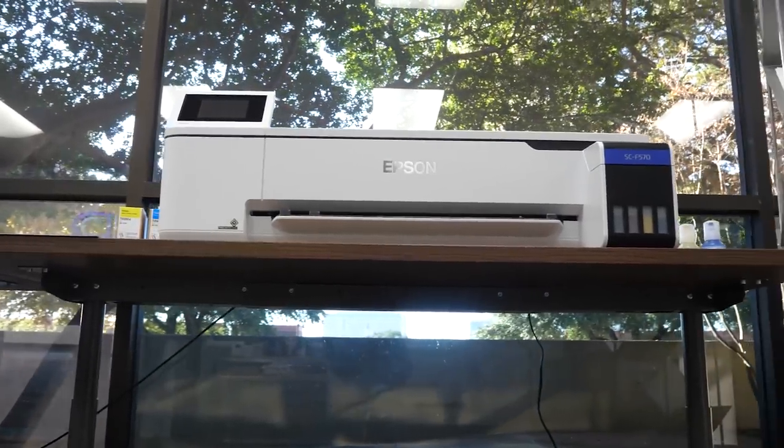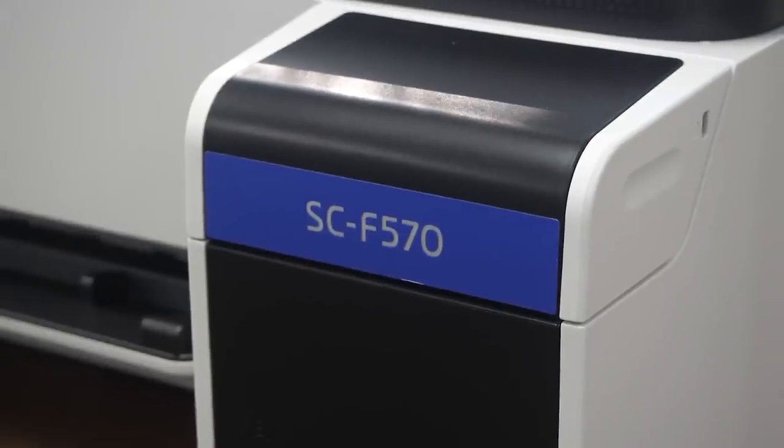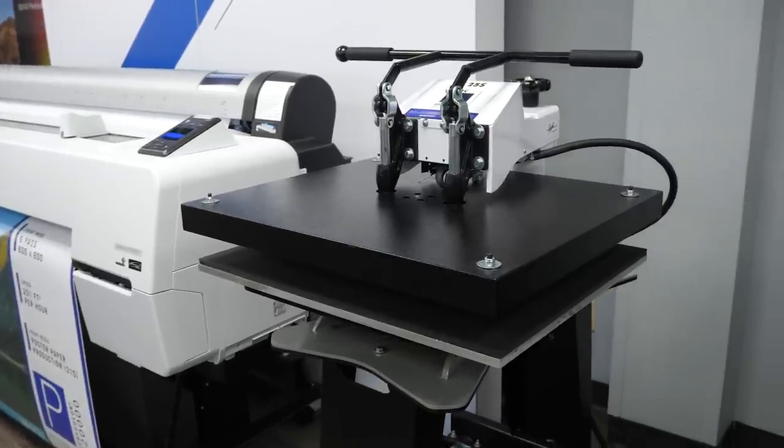This sublimation printer is in a class of its own with its large format capabilities and Epson quality at a price point for any startup or small outfit. Don't forget that you need a heat press — you will want to use up to a 24-inch heat press to maximize efficiency and output options.